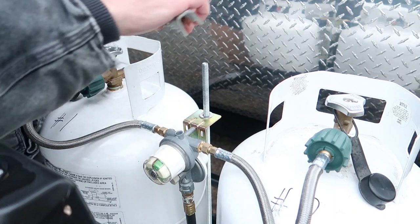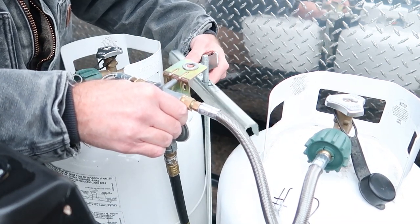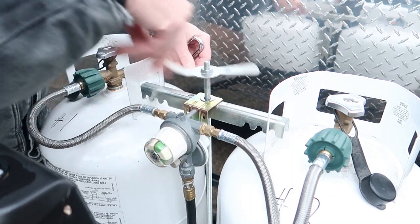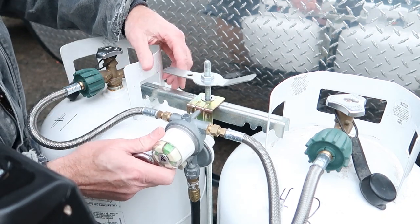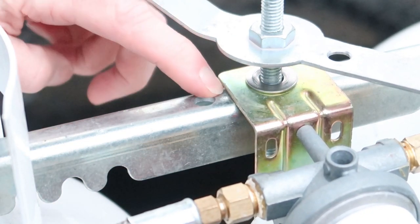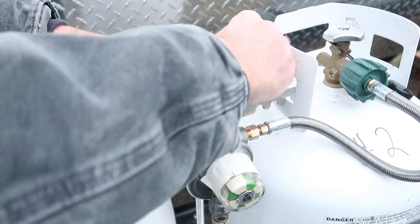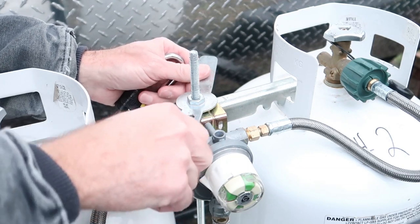After you have all the modifications done, you can go ahead and install this. One thing I should note is that when you drill this hole and this hole, make sure that it's not going to interfere with this bracket. I did not take that into account when I drilled this hole, but luckily I've got about a quarter of an inch of clearance right there. And when you twist this tight you might run into a little bit of interference with the top of the regulator assembly.